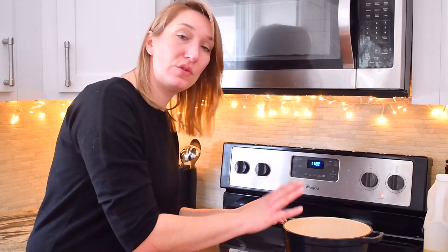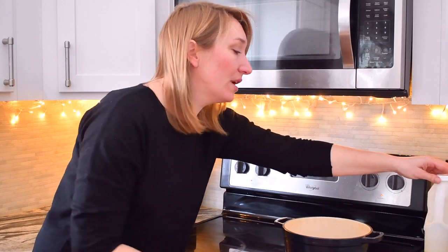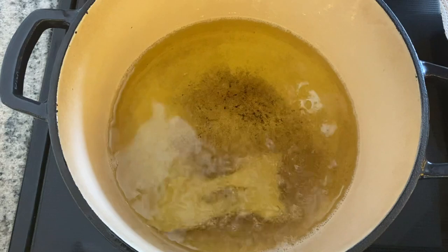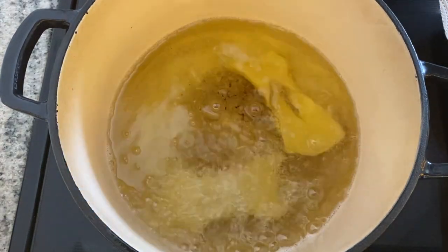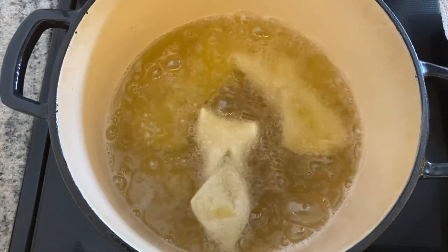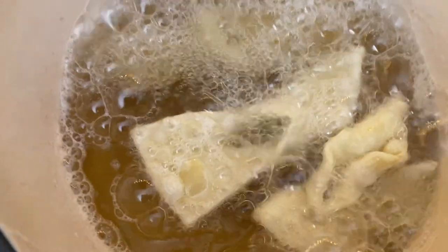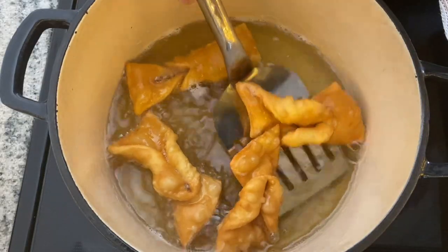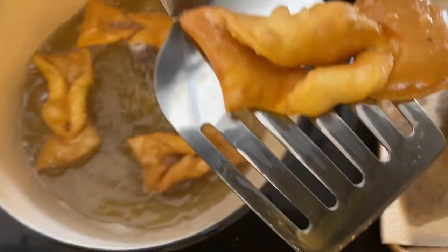To make faworki you're also going to need some frying oil. You can use a fryer and deep fry them in it — if you have one, good for you. If you don't, you can use a Dutch oven like I am using, and just pour some frying oil into your pot and let it heat up until 350 Fahrenheit. Put the faworki in small batches into the hot oil. Make sure that they come up to the top immediately and there are bubbles. Fry them on both sides for about two to three minutes, then take them out and let them rest on a paper towel.